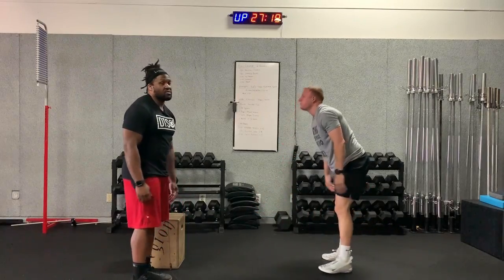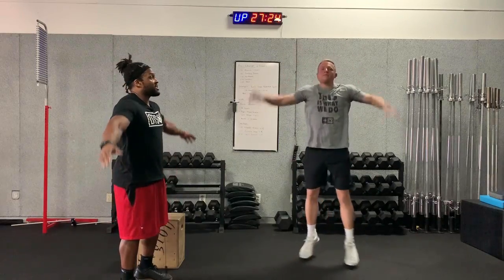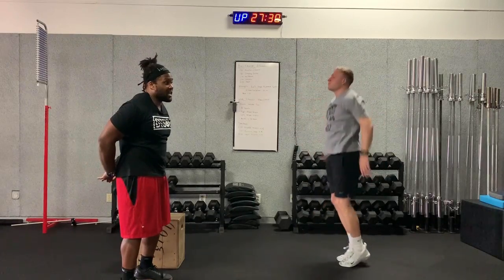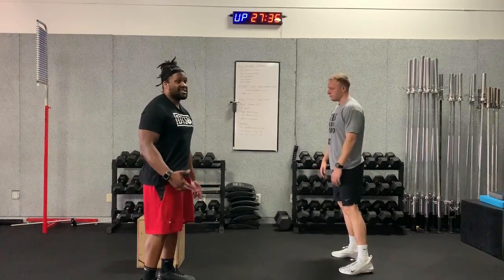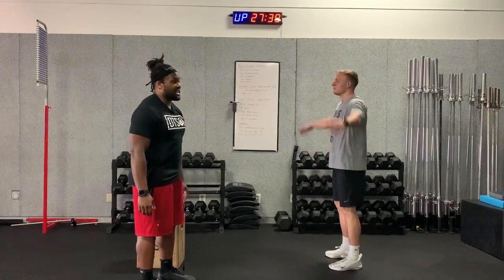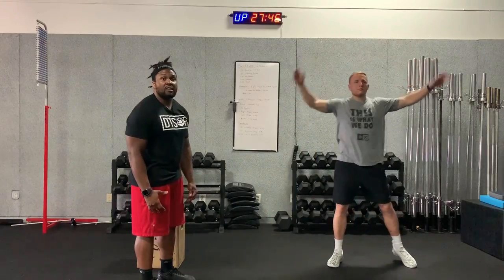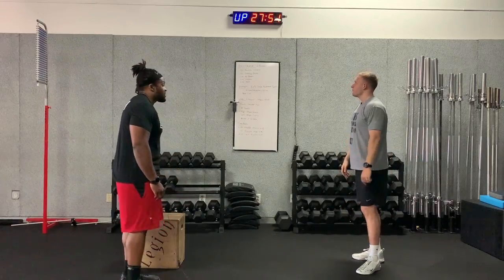Immediately after, we go into jumping jacks. I like the full jumping jack where your arms go over your head and reach behind your back to touch. If you can't touch yet, keep working at it — your flexibility will improve; it's a dynamic stretching movement that also raises your heart rate. If you can't do that, we'll do a side jack — stepping out to the side — which is lower impact but still provides upper body mobility and blood flow.